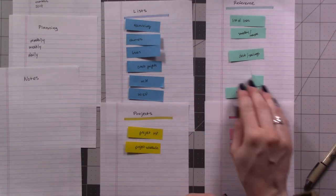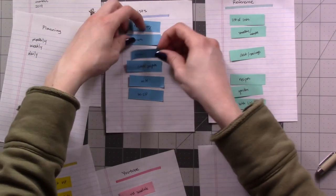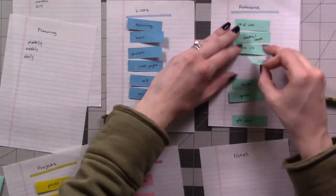Feel free to play around with the order of the pages and the categories, and don't forget that you haven't committed to anything yet — you can always move a collection to a different category at this stage.